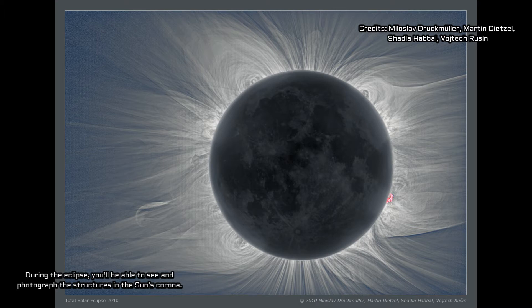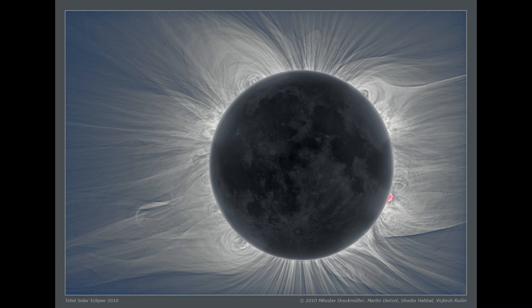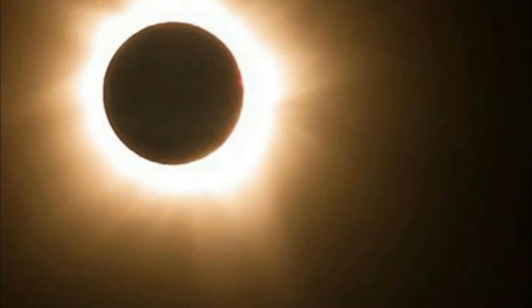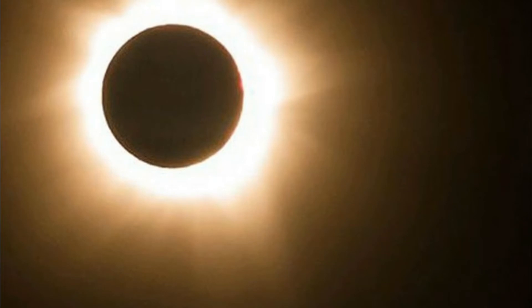Having a few other pieces of equipment can also come in handy during the eclipse. Using a tripod can help you stabilize the camera and avoid taking blurry images during the low lighting. Additionally, using a delayed shutter release timer will allow you to snap shots without jiggling the camera.